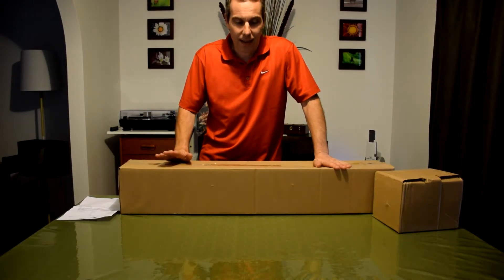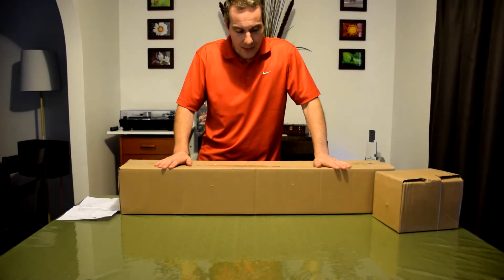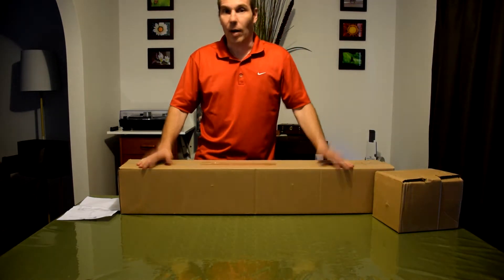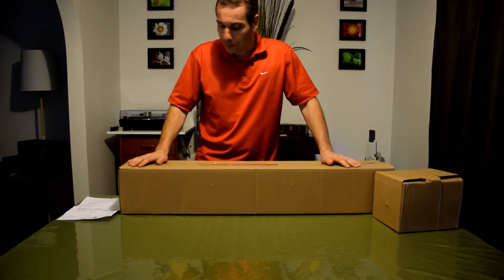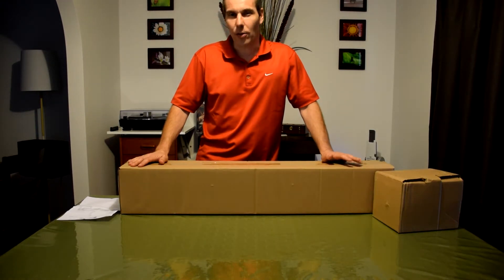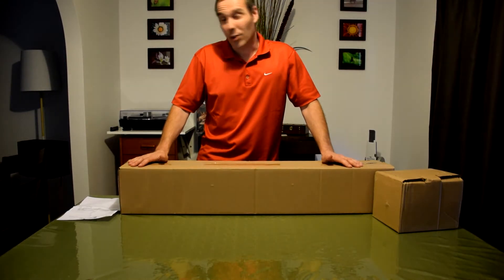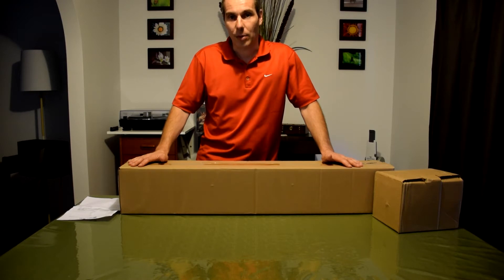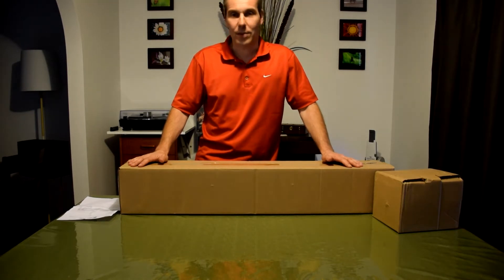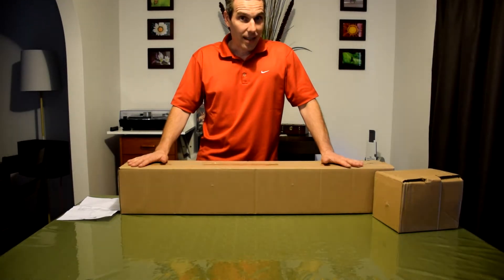Hey YouTubers, this is my unboxing of my first telescope. This is the Skywatcher Black Diamond 120mm x 1000mm focal length telescope. I did a lot of research before I bought my first telescope. I've never had one before, and I do photography just as a bit of a hobby. I had a neighbour who had a Cassegrain a couple of years ago, and I kind of mounted my camera on it and took some photos of the moon. I promised myself I'd one day buy one, and today's the day — it arrived today.